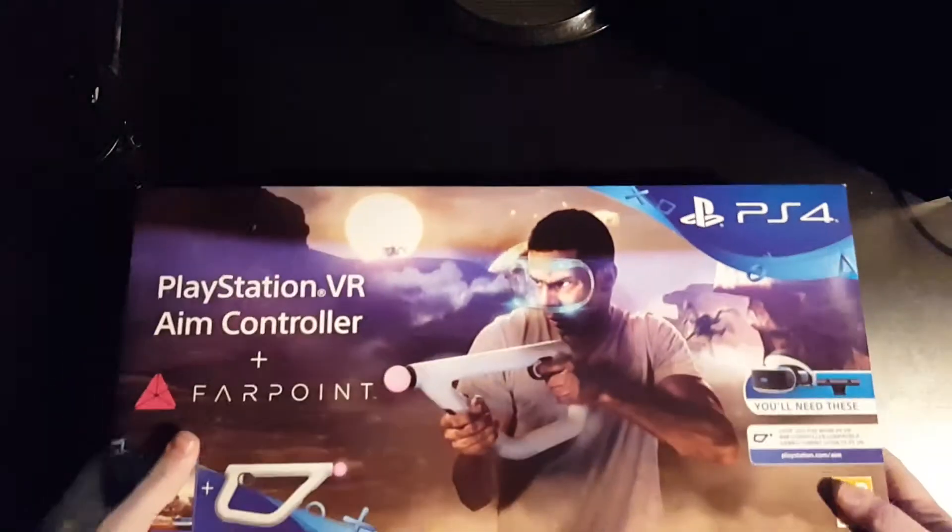You should be able to see what it is if you squint, but I'm going to move the box out of the way. As ever, the box the item comes in is smaller than the outer shipping box.